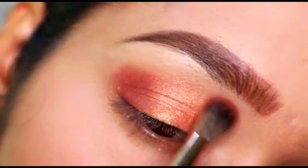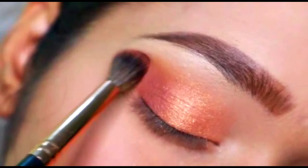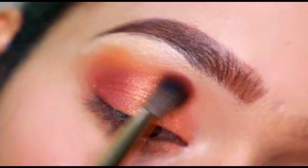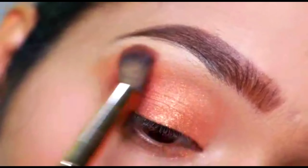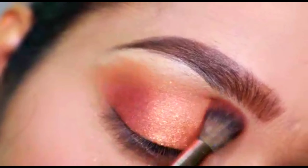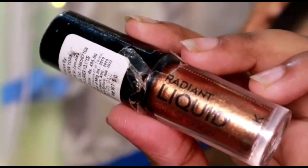Then I'm going to take a lighter brown shade and I'm going to use this as a transition shade. I've taken a very fluffy brush with the transition shade — make sure the product is concentrated in the outer area, and you are just going to swipe it across the inner part of the eyes. That's how it is going to give a nice little shape to our eyes.